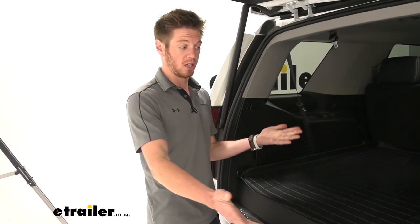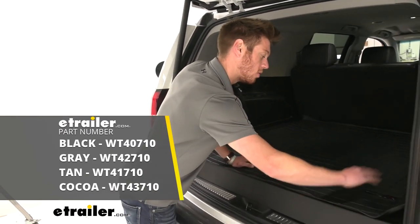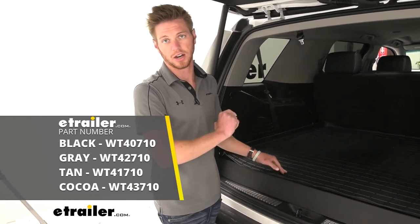But that's pretty much all there really is to see when it comes to the WeatherTech cargo area protector on our 2020 Chevrolet Tahoe.